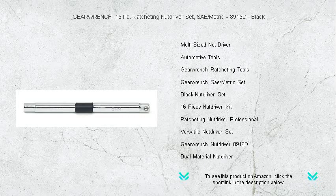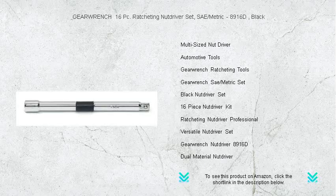The set's durable construction ensures long-lasting performance, and the compact, organized case makes it easy to carry and store.